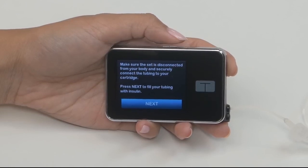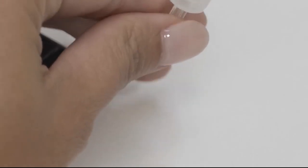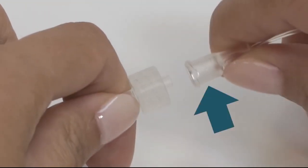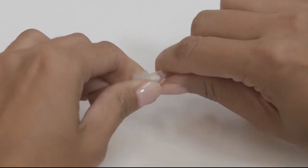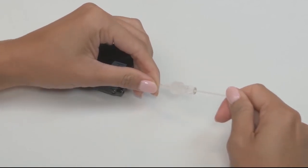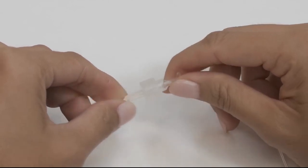Before you can fill your tubing, you need to connect your tubing to the cartridge. Your infusion set may look different, but the tubing fill process is the same. Insert this end into the tubing lock connector on your cartridge and twist clockwise. Make sure it's nice and tight. A loose connection can lead to delivery problems, so it's always a good idea to double check and when in doubt, give it an extra twist.